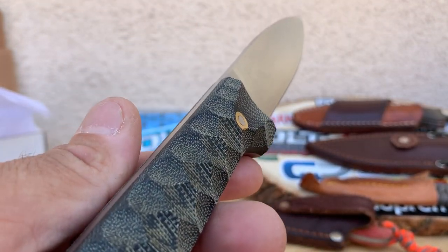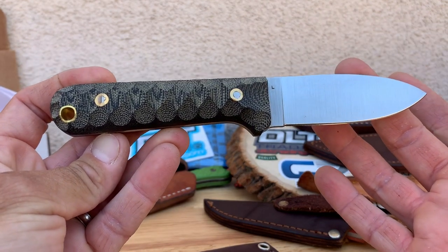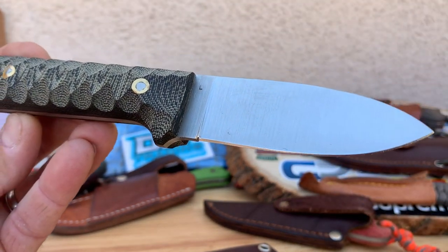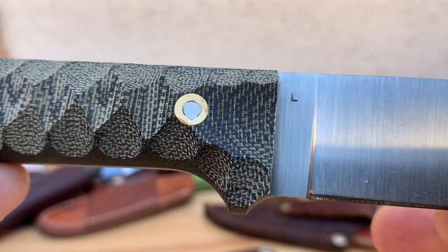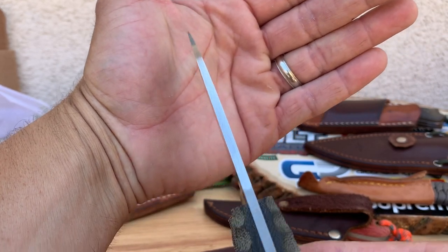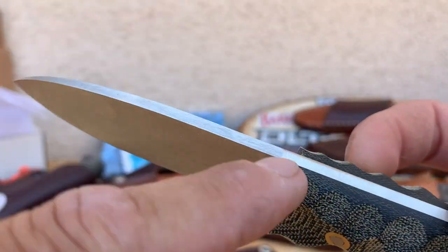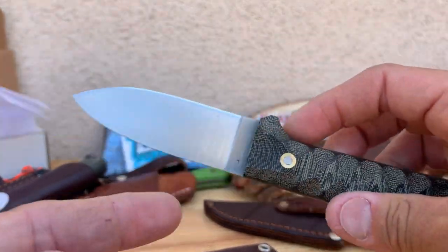Let's read you guys the specs real quick. Overall length is 7.44 inches. You got a blade length of 3.47, an actual cutting length of 3.15 inches. And of course AEBL steel — that's what the L was for. Blade thickness of 0.13, so it's got a good stock, nice thick stock on there. And of course you have the 90-degree spine — rough spine — so you can do scraping wood or fire starting.